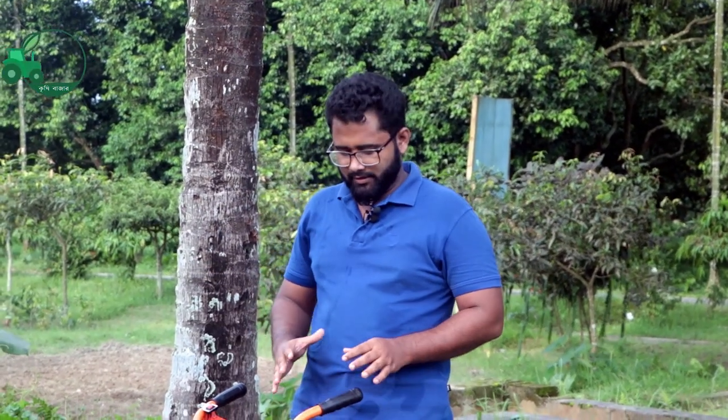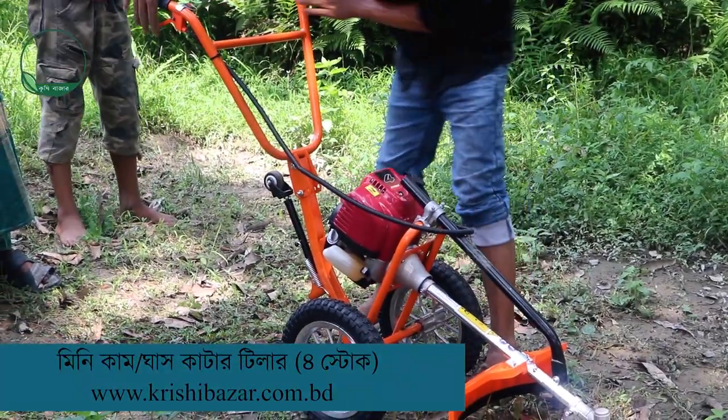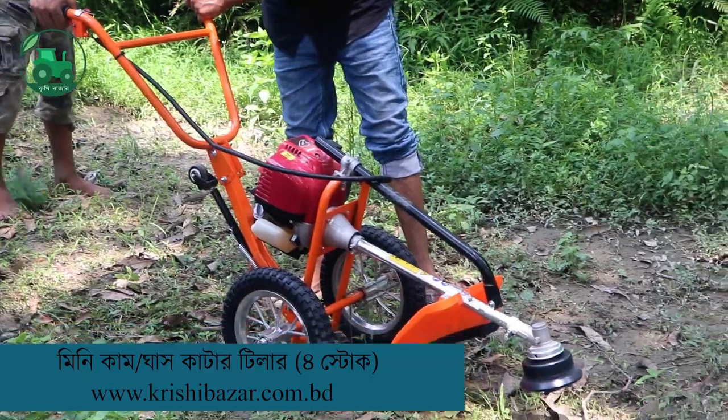Assalamualaikum, I'm Tutu Kishiwajat. I've seen this video here — Mini Tiller. I got a little wet machine and we can cut the machine, and I got the same robot machine.